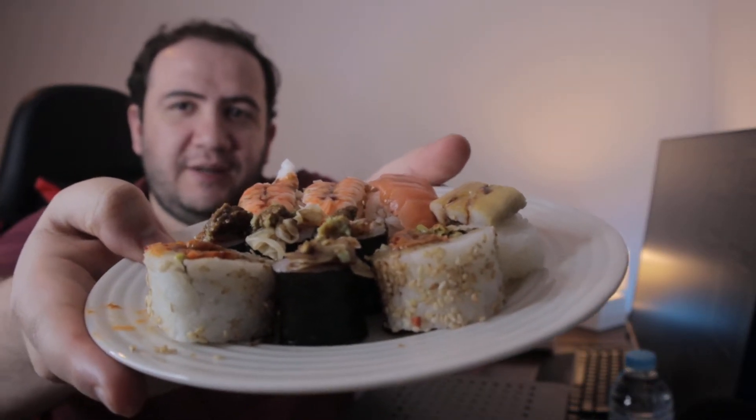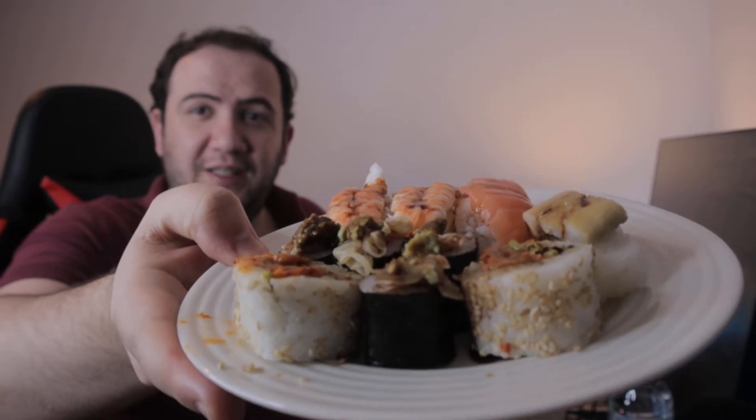How have you guys been? How has your week been? Have you been enjoying my react videos? I hope so. So this is what the sushi looks like, and that looks like a neat thumbnail.